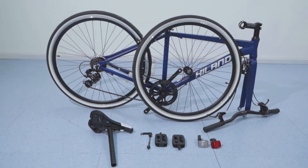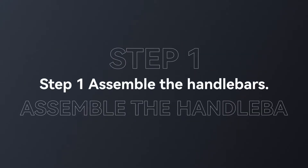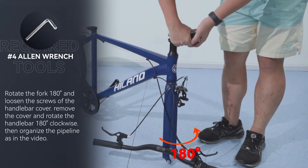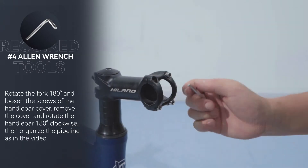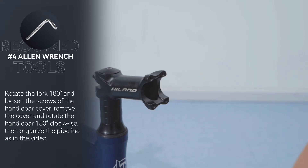Take out all the parts after unpacking and make sure all parts are complete. Step 1: Assemble the handlebars. Rotate the fork 180 degrees and loosen the screws of the handlebar cover. Remove the cover and rotate the handlebar 180 degrees clockwise.